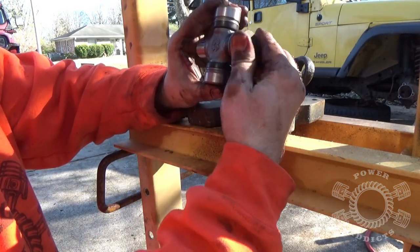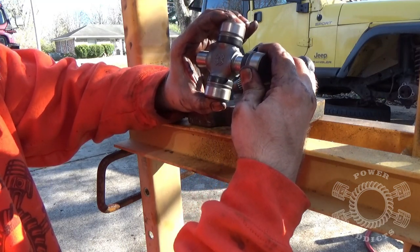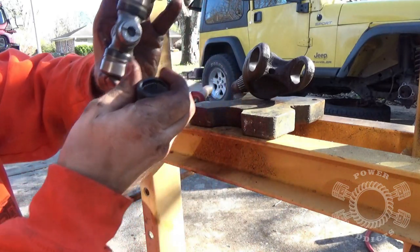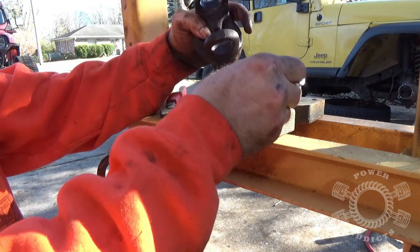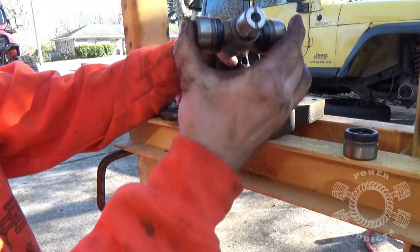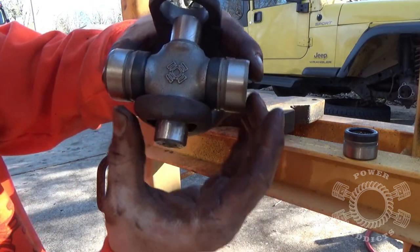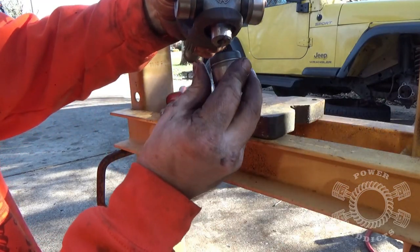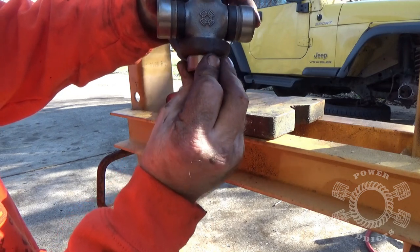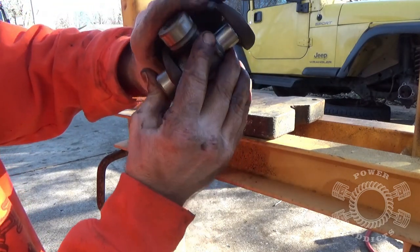Pull that cap out — see how the needle bearings are all perfectly in line. Then drop your cross down through there. Take your cap, put it right on the bottom, drop the cross down the side because what that's doing is supporting your bearings so they don't get knocked out of whack. Hold your cross, flip it over — at this point you could probably take a hammer and tap this in pretty easily.